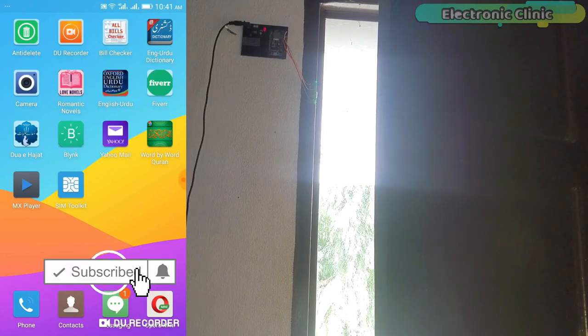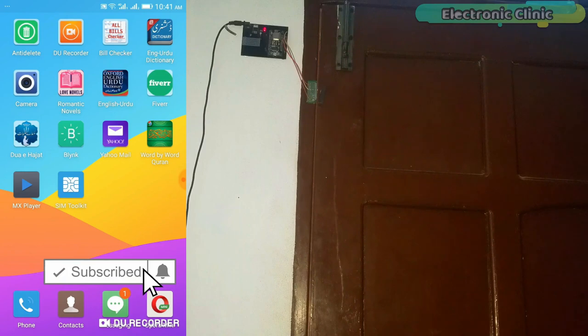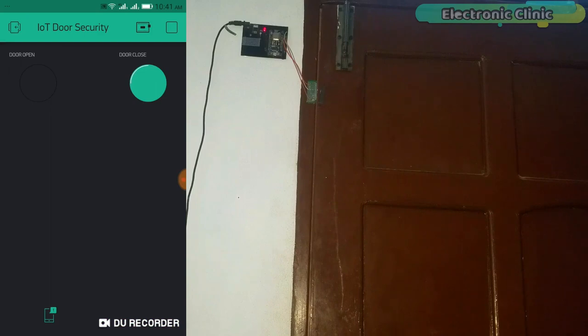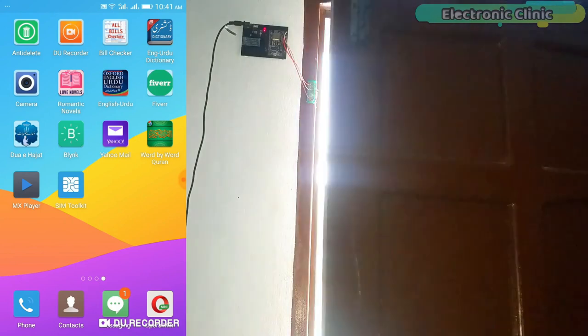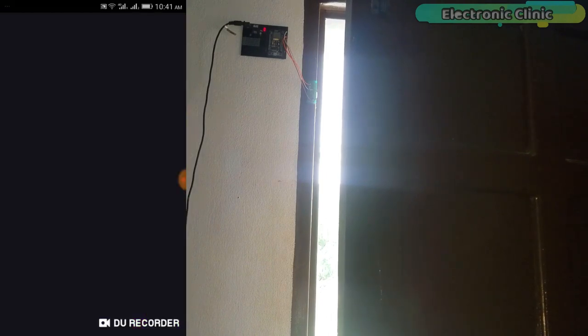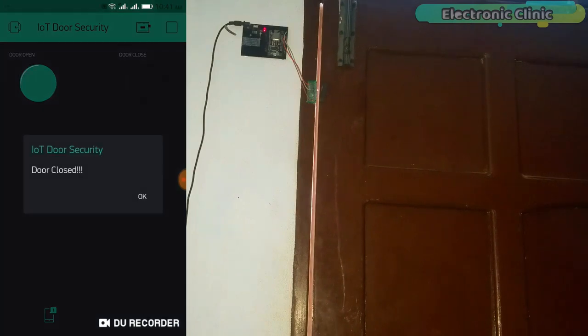Even if this application is running in the background, you will still be able to receive the notifications. This project can be used for monitoring lockers, cupboards, and also in advanced level projects like monitoring the car bonnet, doors, etc. In fact, this project can be used anywhere where you need a magnetic reed switch — we can also name this project the IoT reed switch.